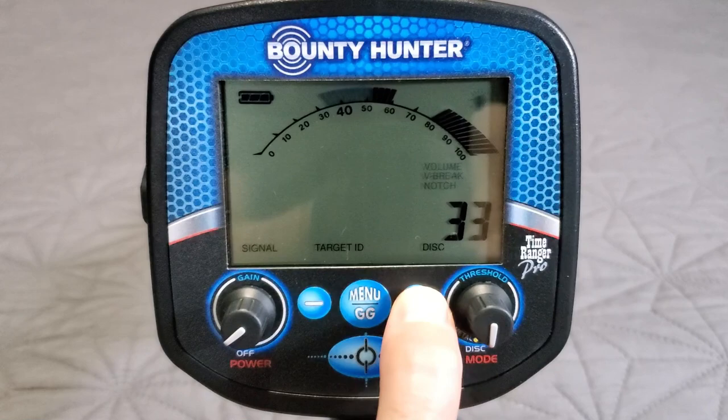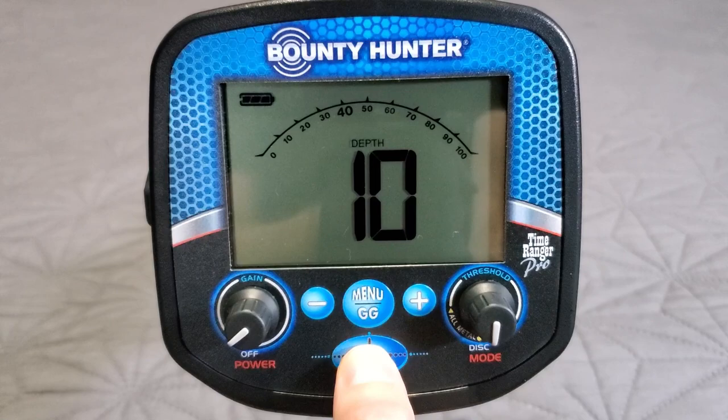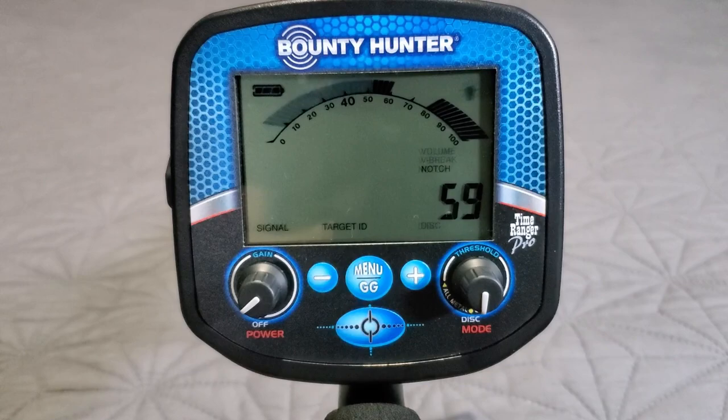Back in disc mode, plus or minus moves the disc meter. The pinpoint button held down shows depth — it's showing 10 inches with nothing under the coil, reading in inches. Pretty easy overall: two knobs, a few buttons, one button cycles through the menu, plus and minus for adjustments. Super intuitive, super easy.